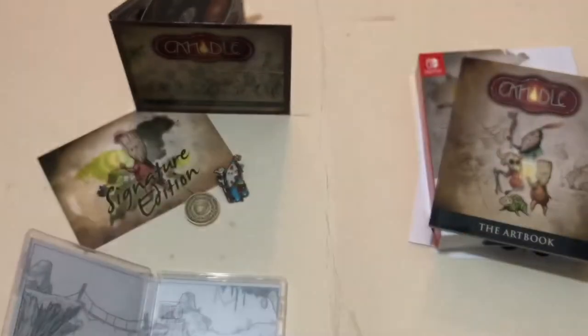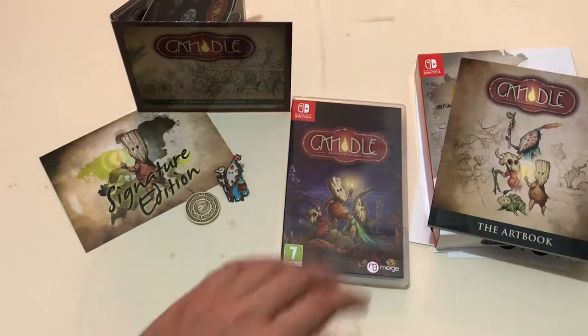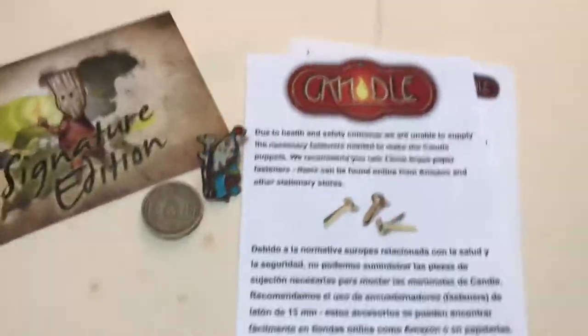So yeah, a really nice edition overall. You get everything shown here when you order this, except the coin is only included if you pre-ordered. I think it's about 40 pounds for this edition, and I think it's worth it. I hope you've enjoyed this video and found it useful — subscribe if you liked it, thumbs up or down, and I'll see you in the next video.